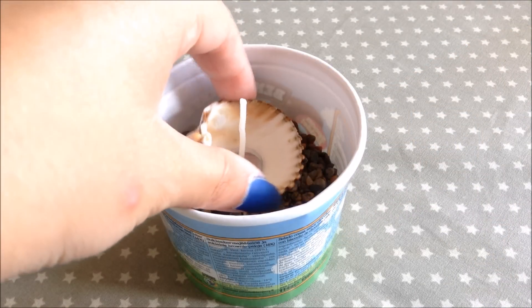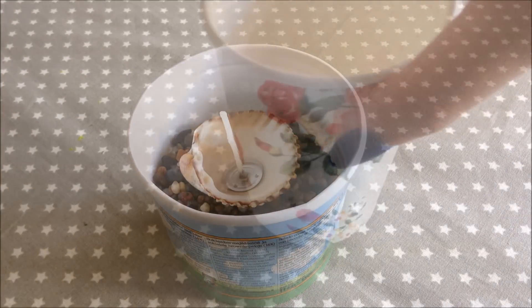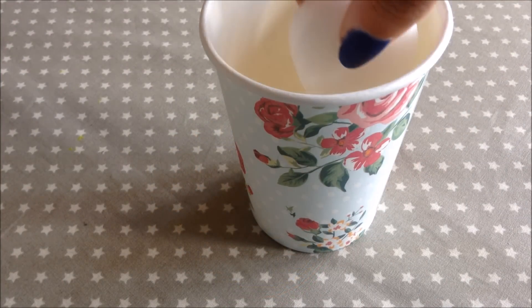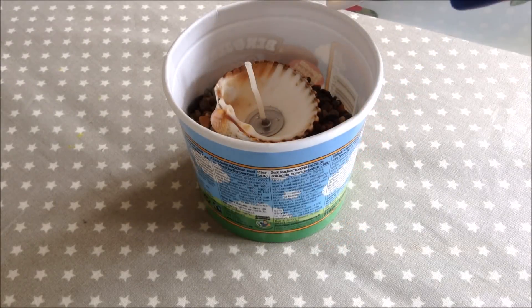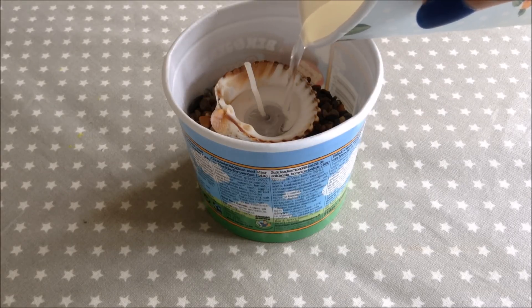I'm placing the shell onto some sand just so I can level it. Now I'm taking a cup and filling it with some candle wax — I'm going to melt this and pour it into the shell candle. And that's it, super easy and so cute.